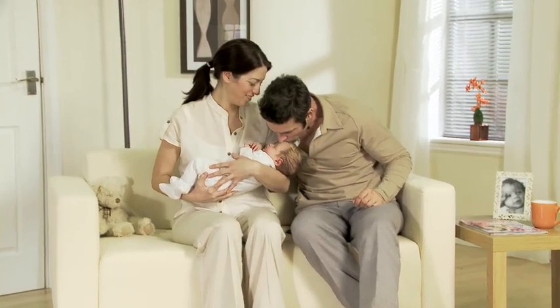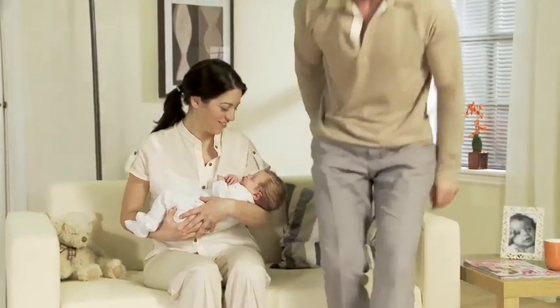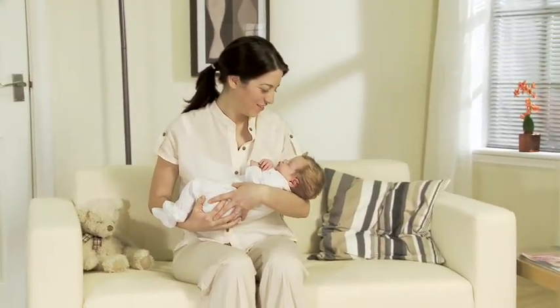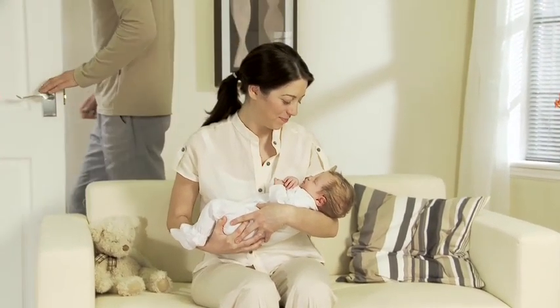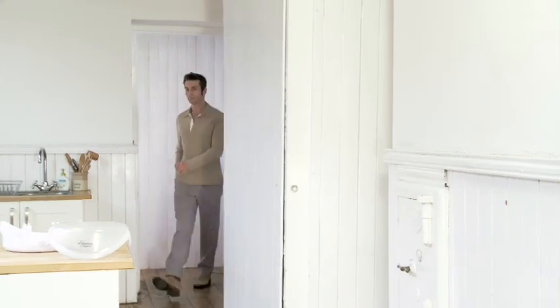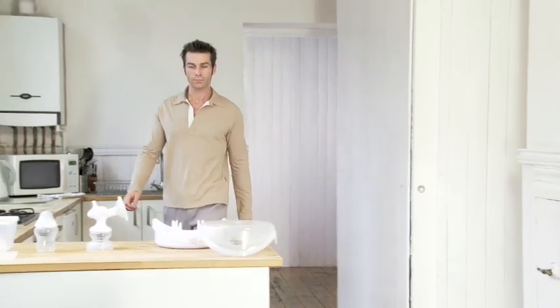Created in close collaboration with real mums, Tommy Tippy's Closer to Nature Electric Breast Pump is comfortable, discreet and easy to use. It comes with all you need to express, feed and store your breast milk, so that your baby can still have your breast milk even when you're not there.